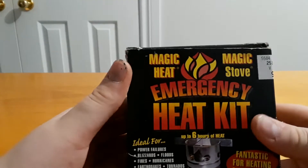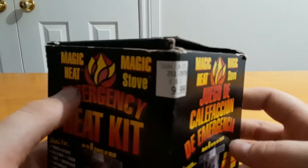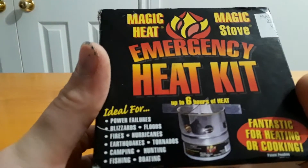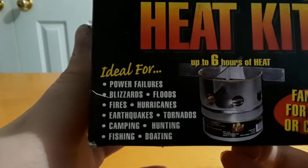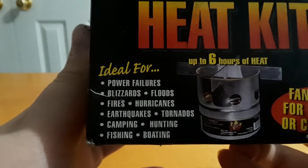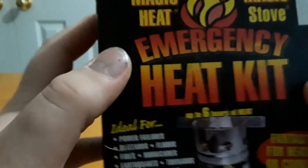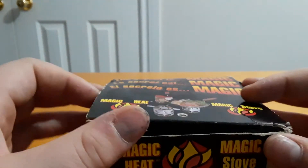Hey guys, welcome back to the channel. Today we're going to be reviewing this Magic Heat stove. First of all, this was nine or ten bucks at Steadman's store. This is a camping stove which is ideal for power failures, blizzards, floods, fires, hurricanes, earthquakes, tornadoes, camping, hunting, fishing, and boating. Wow, that's a lot of different scenarios that you could use this stove in.